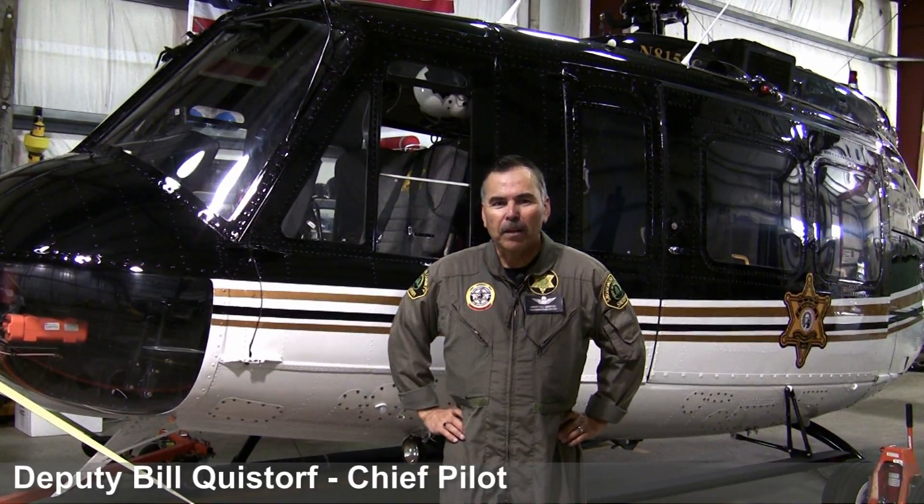Hi, Bill Quistorf here, Chief Pilot for Snohomish County Sheriff's Office here in Washington State, and I'm here to tell you about Snowhawk 10. This is our Bell UH-1H helicopter that's been significantly modified in 2004 and 2011. I'm going to cover some of the modifications and we'll answer some of your questions.